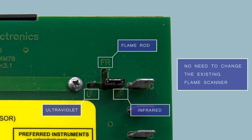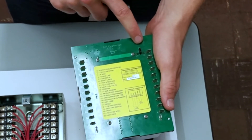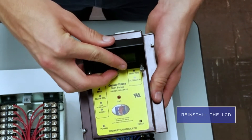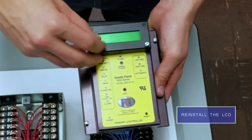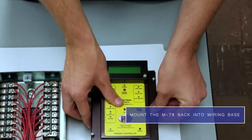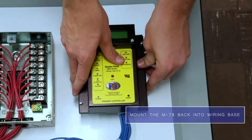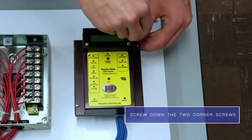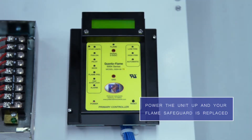Again, with Preferred's line of direct replacement flame safeguards, there is no need to change the existing flame scanner which is installed. After the jumper is set for your flame scanner and your dip switches are set to select your purge timing, you can reinstall the LCD and mount the unit directly back into the subbase. Screw down the two corner screws and your flame safeguard is replaced.